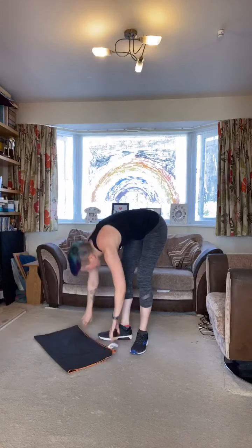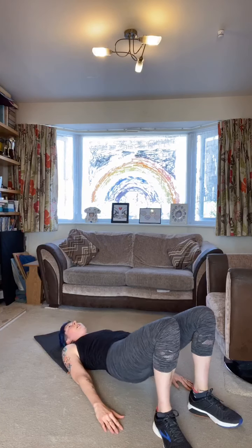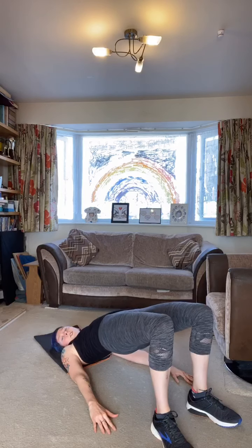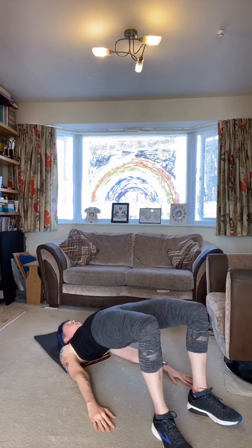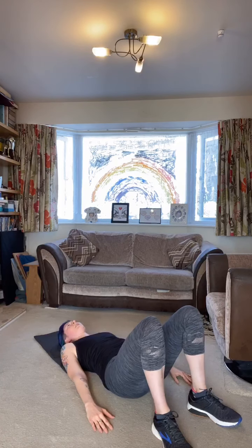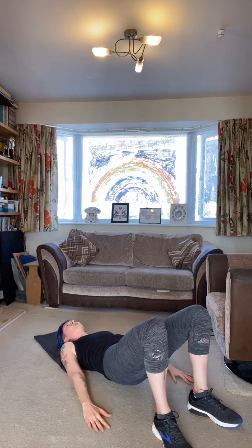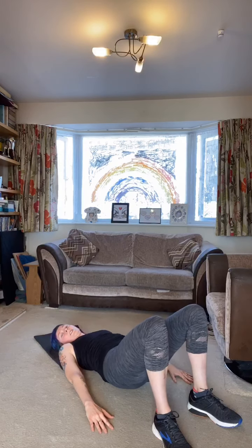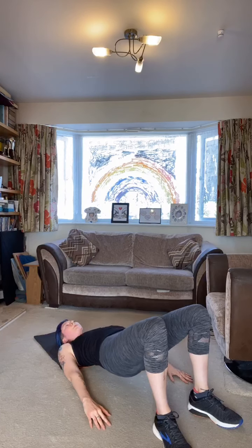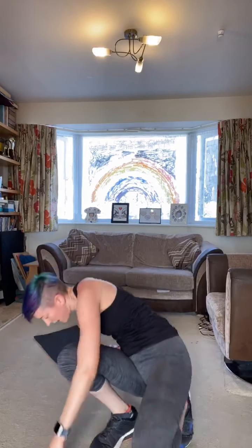We're now into the glute bridge for the last time — come down. Feet as close as possible to your glutes and push through. Power up and slowly down, power up. Push up, come down slowly, nice and controlled. Up — so you're almost up onto your shoulders — come down. Last few seconds, push up and come down. Rest for 10 — slowly up, try not to give yourself a head rush.